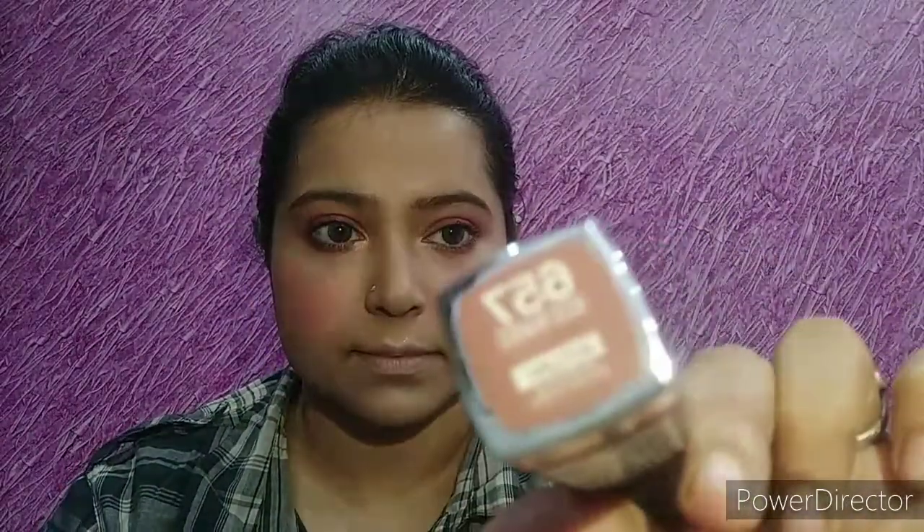Now I'm applying a lipstick from the Maybelline Creamy Matte range and the shade is Nude Nuance. This is a very pretty, everyday wearable brown — great for office and college. This color also goes well with smoky eye makeup.